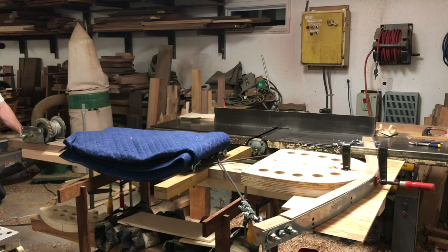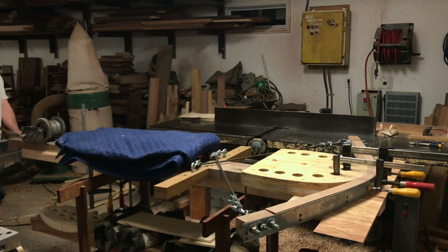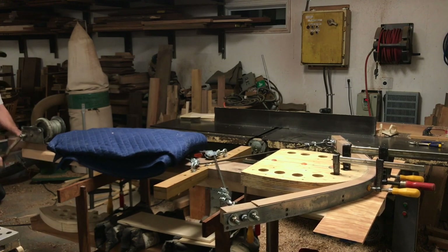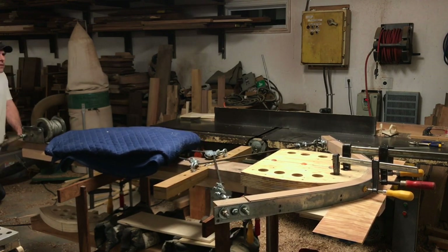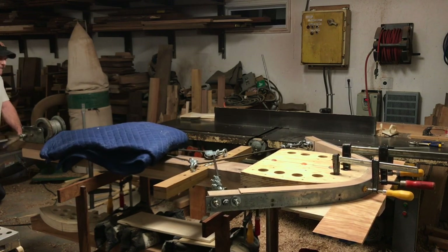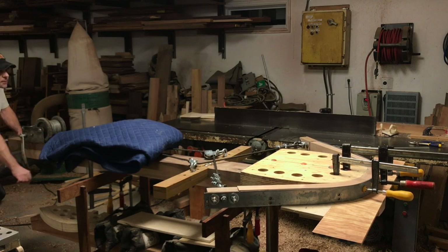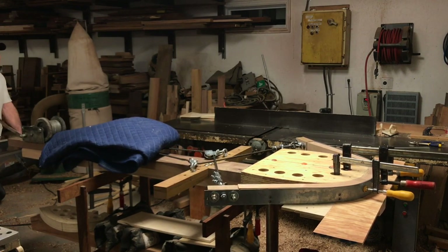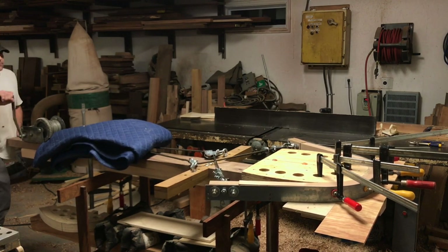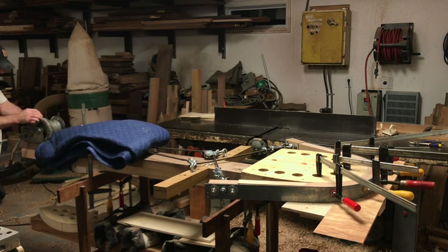Things were going well — moving right along — that was until we became too focused on the bend and didn't see what was right in front of us. The moving blanket protecting us was going right into the crank. There it goes — brakes were taken, clamps were applied — keeps going, oh yeah.